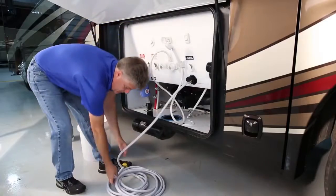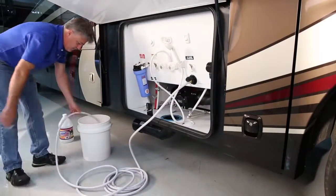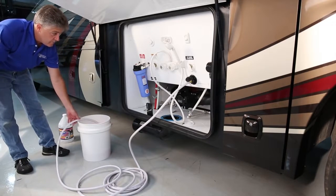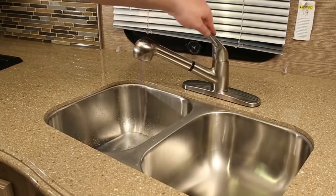Put the end of the hose into the container of antifreeze. If your RV doesn't have a winterization inlet that uses the system's water pump to draw the antifreeze out of the container and into the RV, use an external pump. Open the faucets one at a time and leave them open until the antifreeze — generally pink in color — flows out of the faucets.